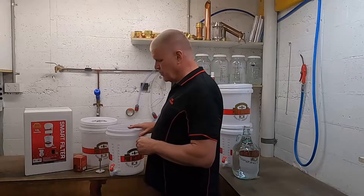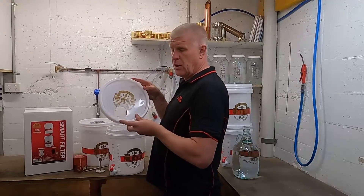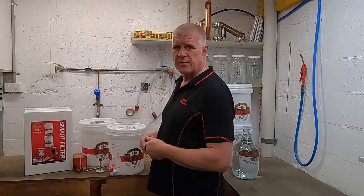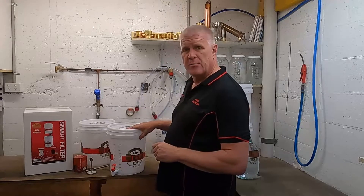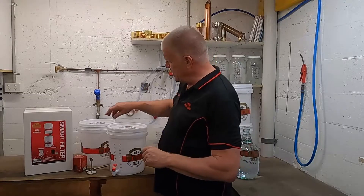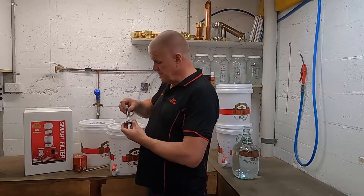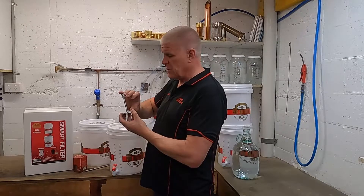Once we've checked that it's water tight, we can put on the lid with the big hole. It just needs to be placed on top — we don't need to actually put it down firmly. Now we've got the bottom bucket sorted out. Let's fit the filter spindle onto the top bucket.